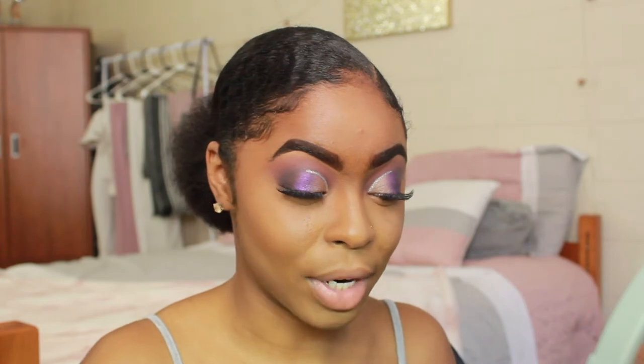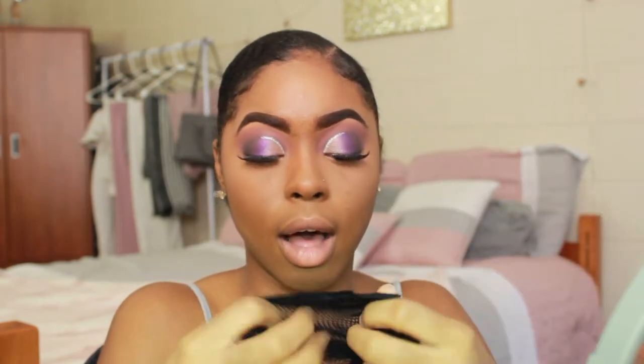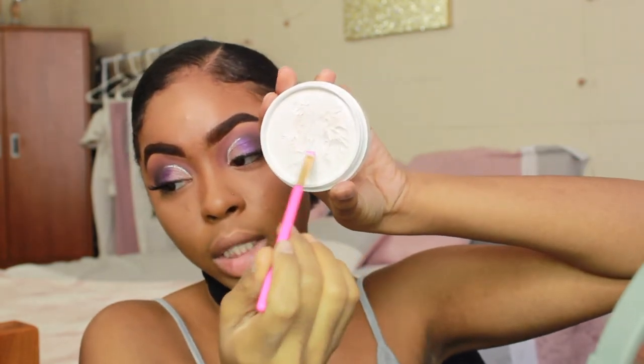Now for the creative mermaid look — I'm going to be using white face paint. I'm taking a fishnet stocking — I think it came with one of my wig caps — to create the scale pattern. Pray for me because I really don't know how this is going to go. I'm taking a small angle brush. The face paint is really creamy when you open it, and I'm going to outline where I want my scales to go.